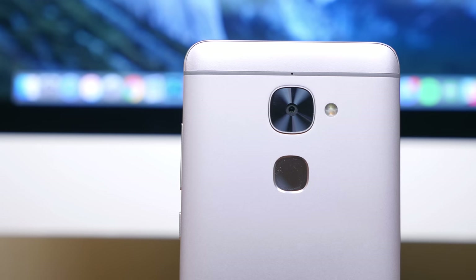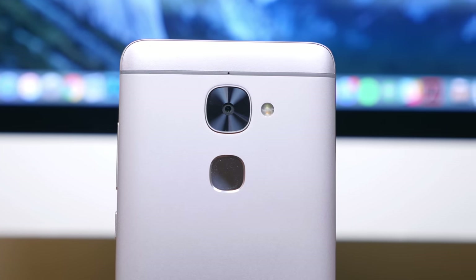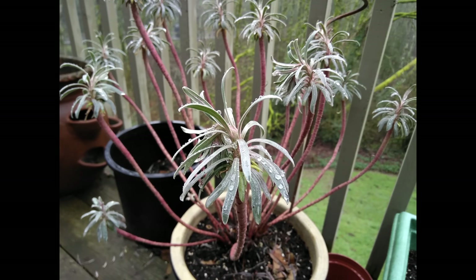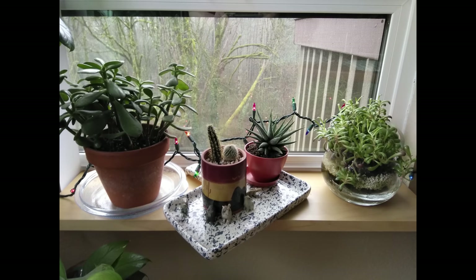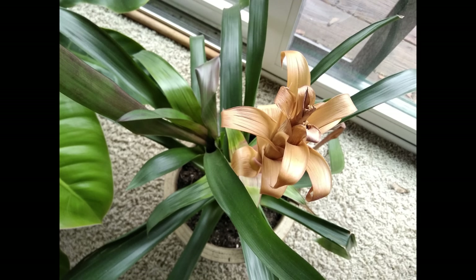The 16MP rear-facing camera features face-detection autofocus and an LED flash, and it can capture some pretty decent images. As a rule of thumb, the more light, the crisper the images — and that's especially true here with budget smartphones. The 8MP front-facing camera is pretty wide, so if you do a lot of video calls, you won't have to hold the camera at arm's length to keep your head in the frame.